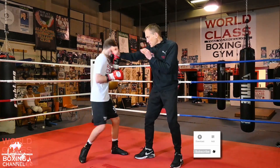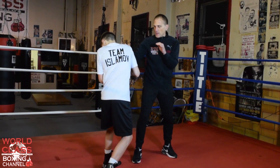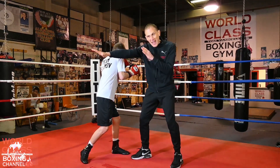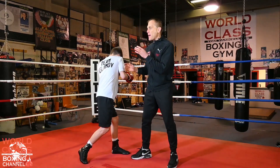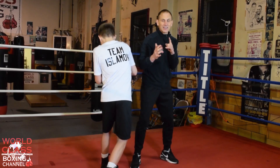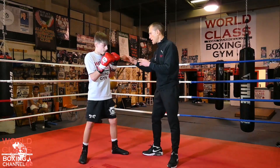I throw the jab at him, he parries that right there. As you see what he did, he took my hand and diverted it over there. Now he's got all that weight on his left side to come back with a left hook. At the same time he diverted me, I could be turning back to find out where he's at, and he's coming back with the left hook — boom — straight across.